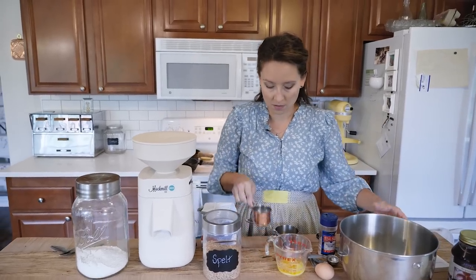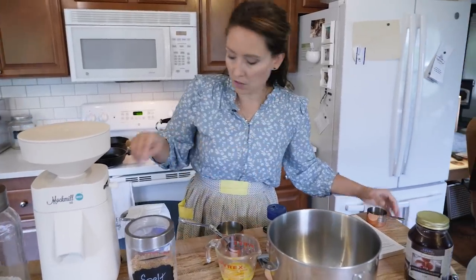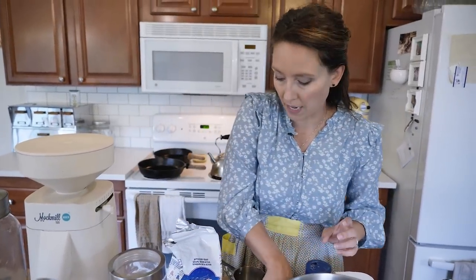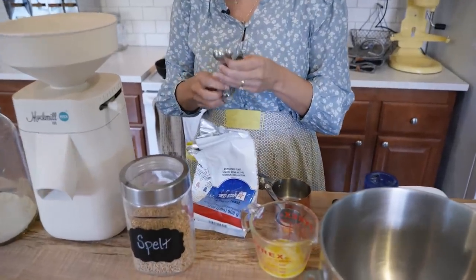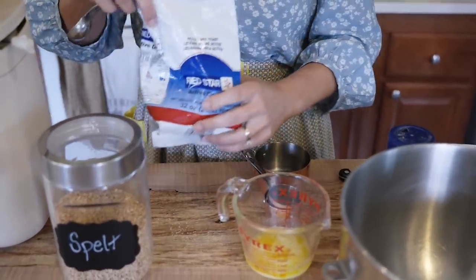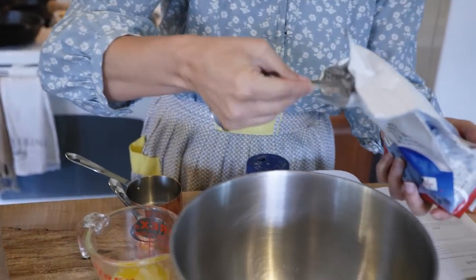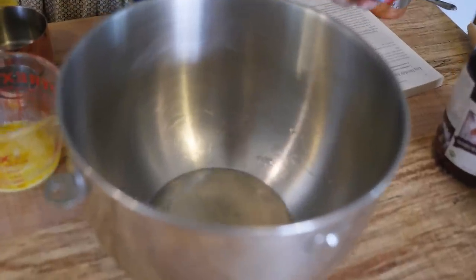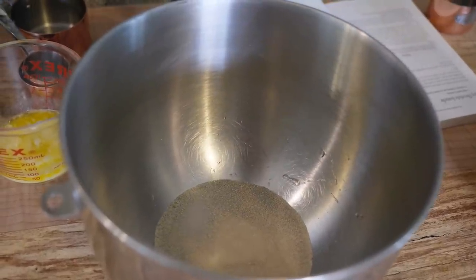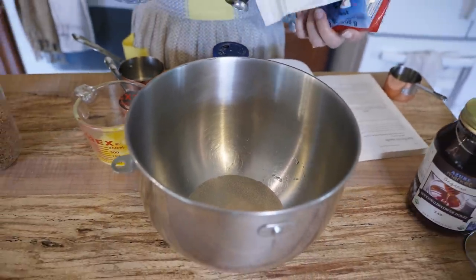We're going to begin with a half a cup of warm water. Put that in our mixing bowl, then add two and a quarter teaspoons of yeast — I just use active dry yeast. I buy it in this big bag whenever I can get it in bulk, but two and a quarter teaspoons is the equivalent of one of those individual packets as well. I store my yeast in the fridge, especially if you are buying it in bulk — it just helps it stay fresher longer. You can also store it in the freezer.